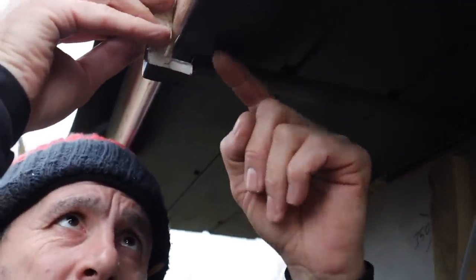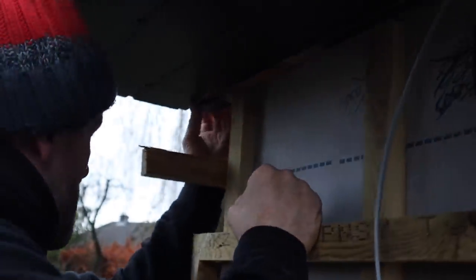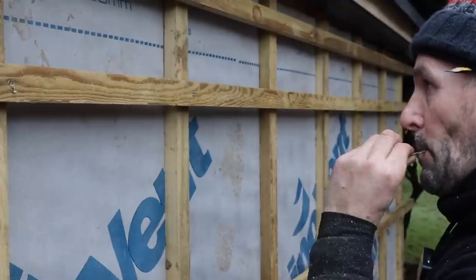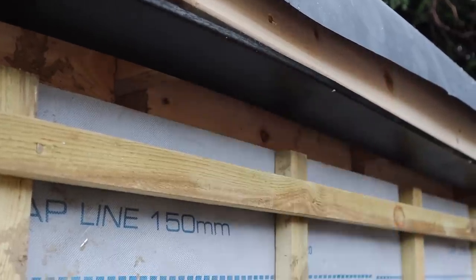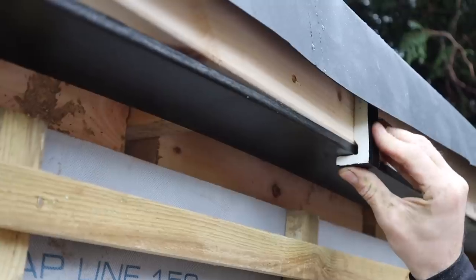That'll pop up there nice and tight. Then I'll trim off the back sides and the H trim will go on the side, and then the 100mm soffit will drop straight down. I've taken the heads off the poly tops and I'm going to drive them right near the edge. The reason for removing the head is so that when the fascia goes on it sits tight to the soffit without holding off.